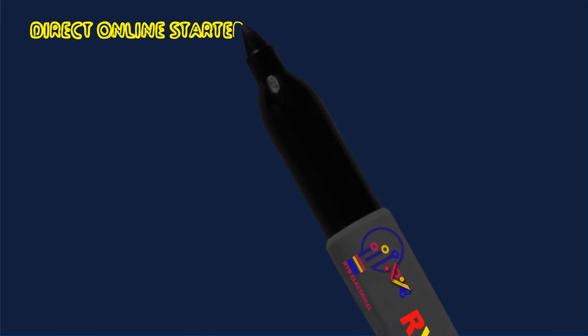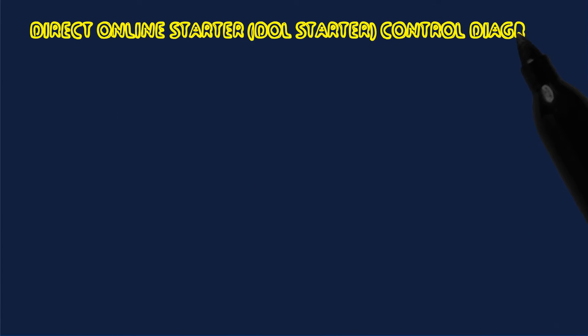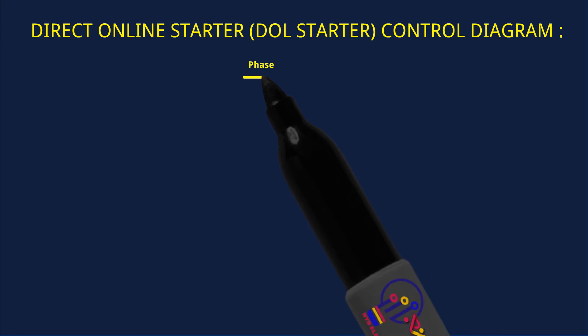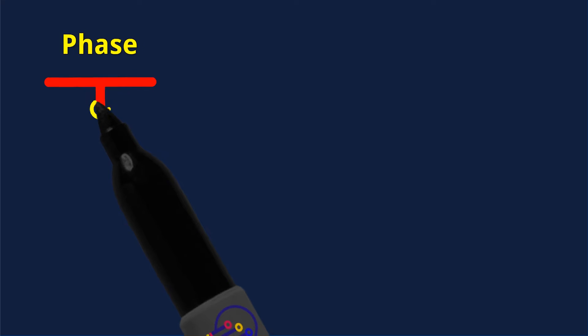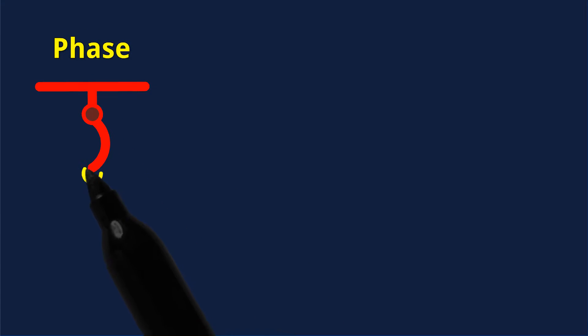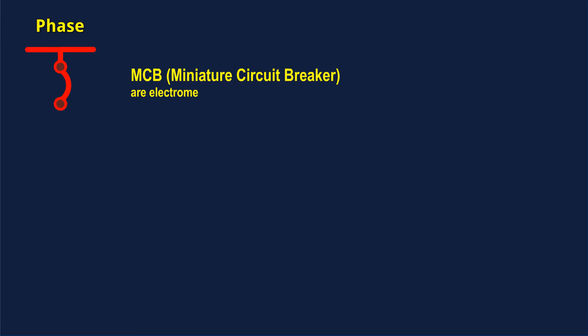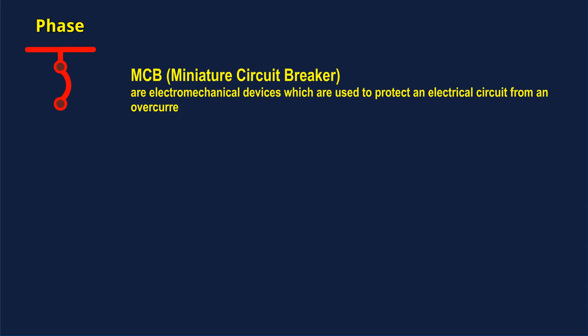Direct Online Starter, DOL Starter Control Diagram. Phase Wire and MCB. Miniature Circuit Breaker — MCB — are electromechanical devices which are used to protect an electrical circuit from overcurrent. The main reasons for an overcurrent could be a short circuit or overload.